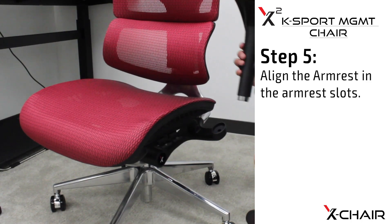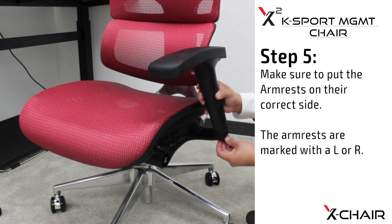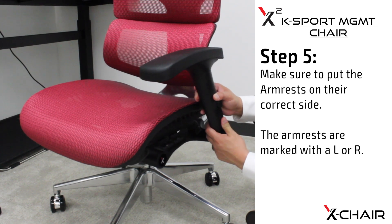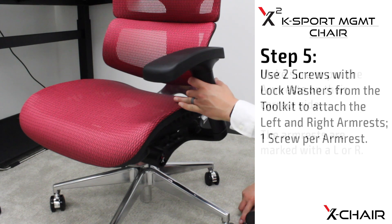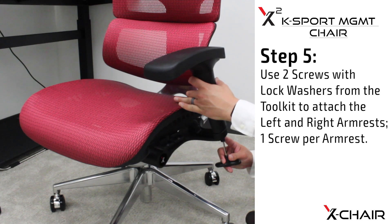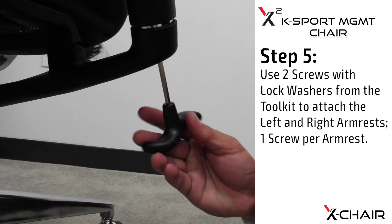Step five: align the armrests in the armrest slots. Make sure to put the armrests on their correct side — the armrests are marked with an L or R. Use two screws with lock washers from the tool kit to attach the left and right armrests, one screw per armrest.